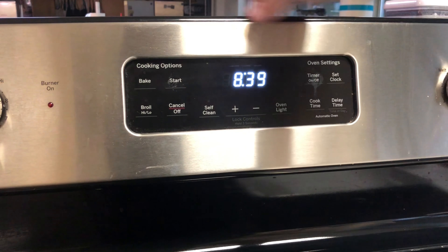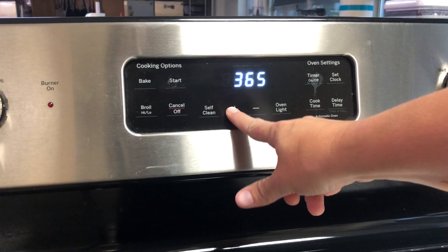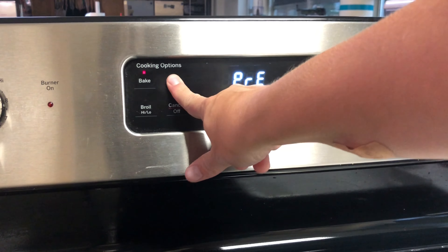Don't forget to preheat your oven, hit bake, adjust, and start.